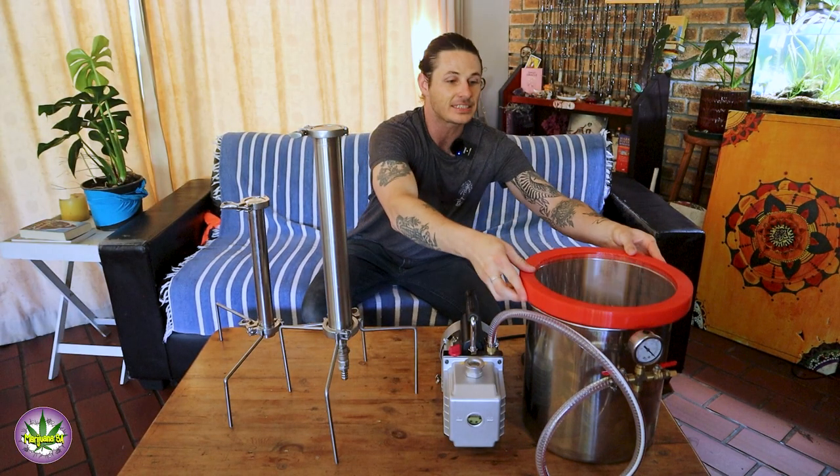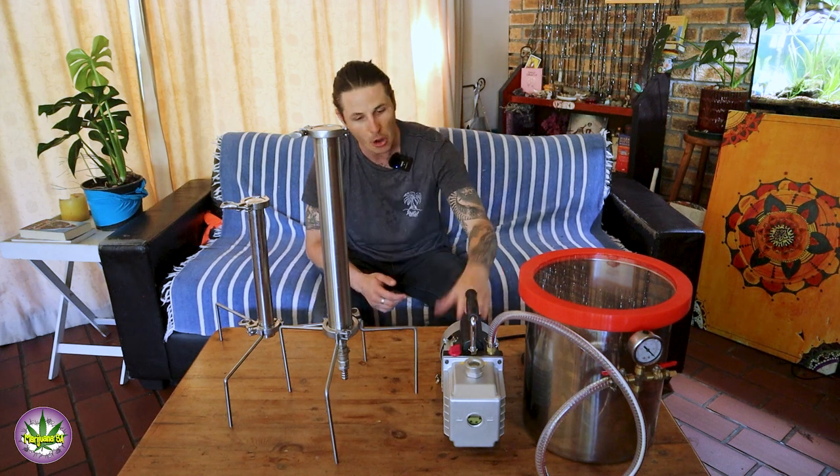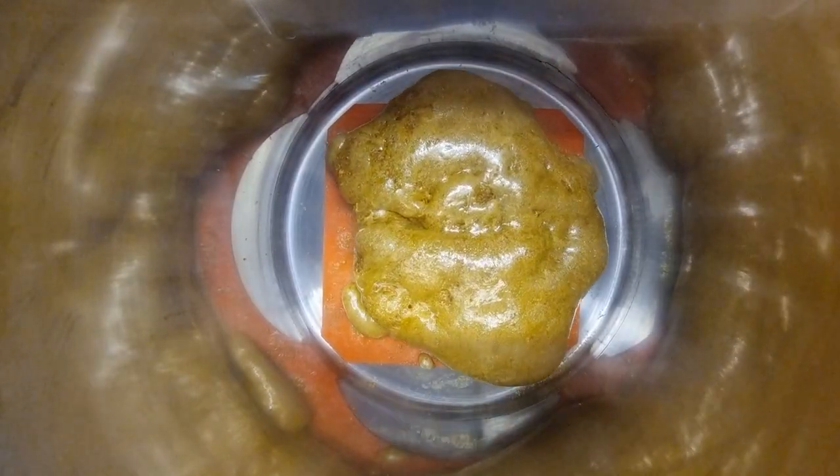This is where the second process comes in. As you can see, there's a pipe attached onto my chamber. I'm able to seal my chamber off from the fresh air and turn my pump on to create a vacuum.